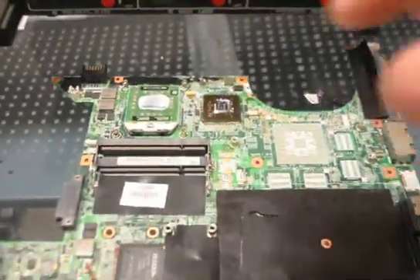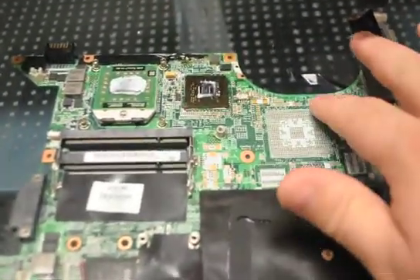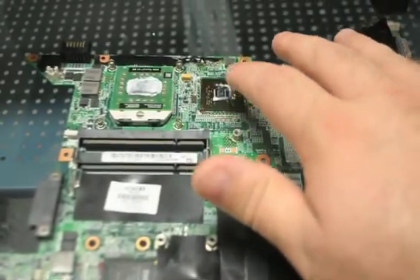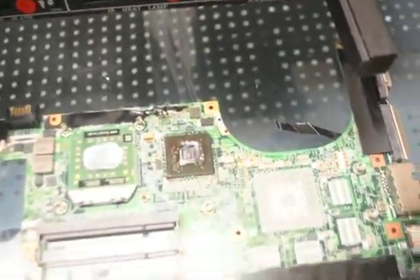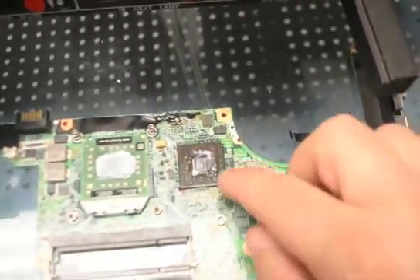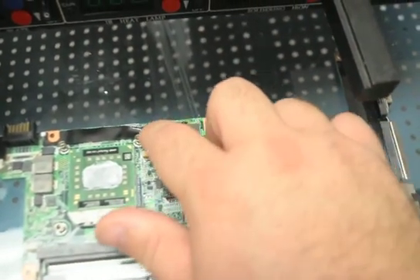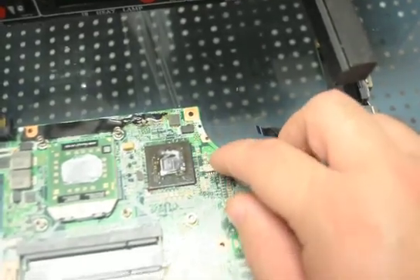If you can't tell, it's actually a DV9000 board, but it doesn't have the discrete video on it — it has the Go 6150 chipset. What you can tell, if you look at it, is the discoloration on this, the heat pattern up here, and the actual damage to the jack.